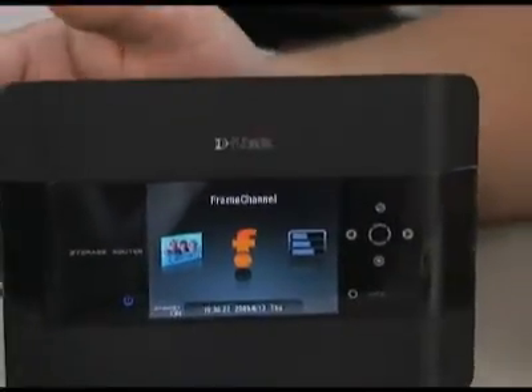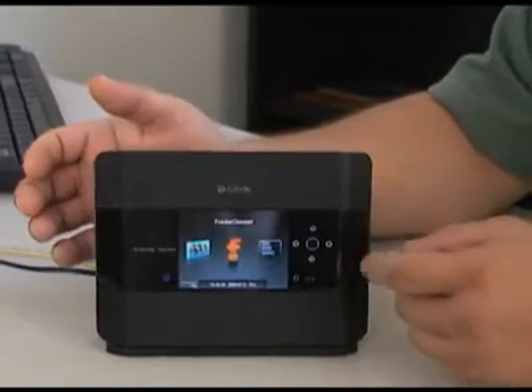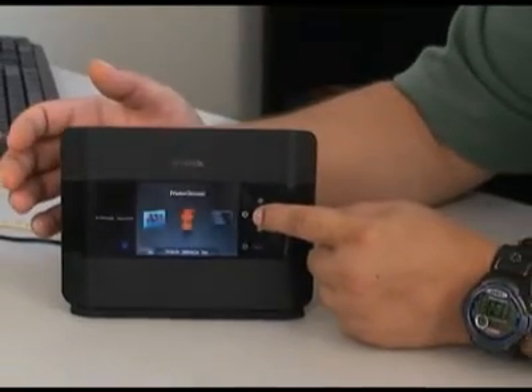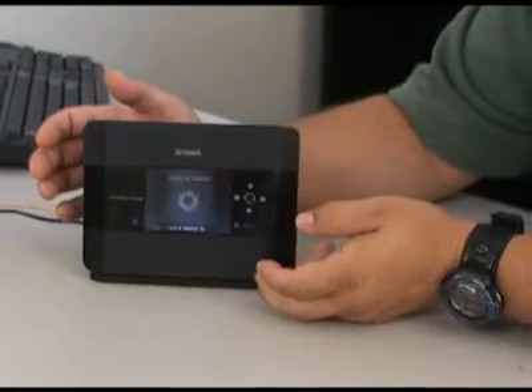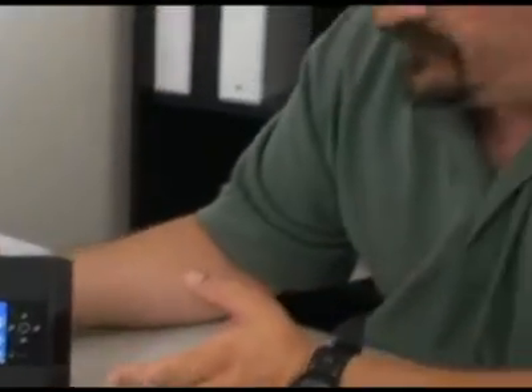The first position you'll see the screen on is the orange Frame Channel. Now if you just press the center button here, it'll load into Frame Channel. If you don't have a Frame Channel account, you can watch the last episode, but this is a really cool way to get sports scores and the weather and different things like that onto the display.